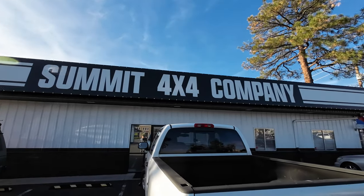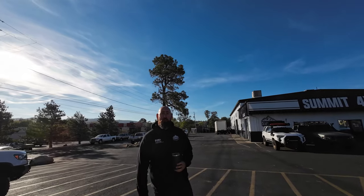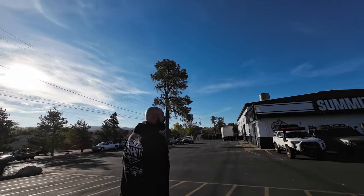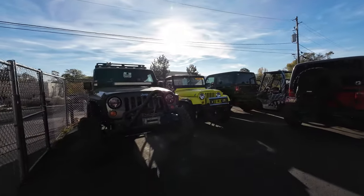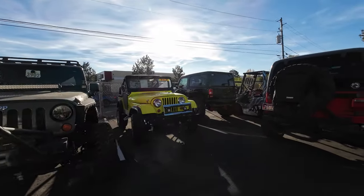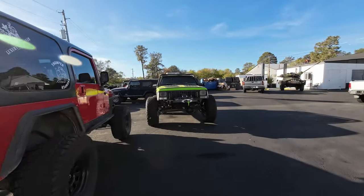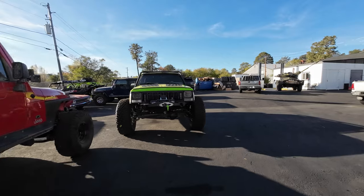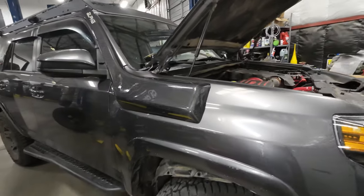We are traveling up north today to Prescott, Arizona to visit one of our favorite off-road shops in that area, Summit 4x4. These guys have built what I believe to be one of the coolest, most well-thought-out and off-road capable 5th Gen 4Runners. While I'll do future videos on why I like this 4Runner so much, today we're going to focus on the install of the sleekest snorkel available for the 5th Gens, the Alpha Snorkel.